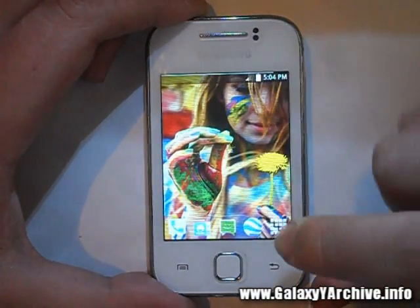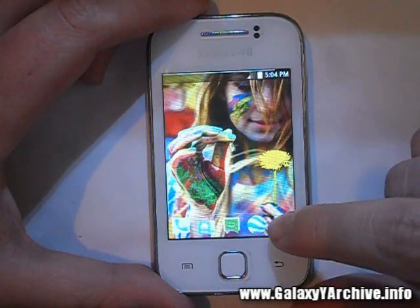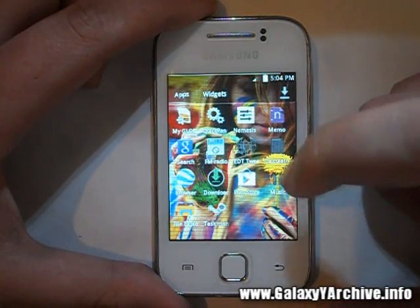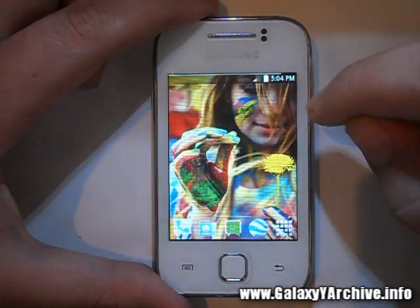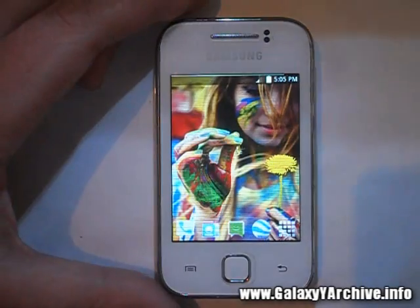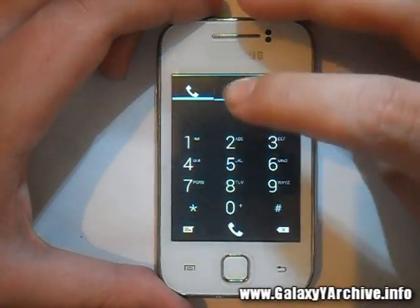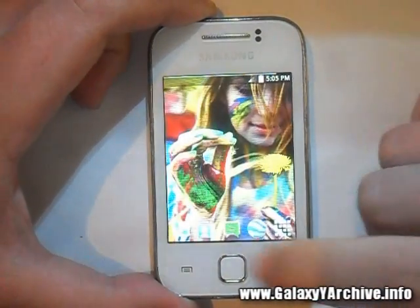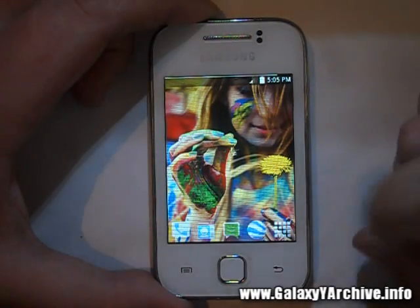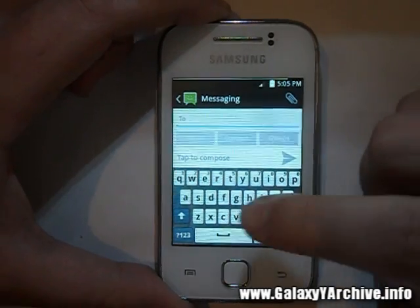These transitions remind me of the Minimalist S3 launcher which we checked a while ago. At the bottom we have the phone, contacts, messaging, browser, and the app drawer. This definitely looks like the Minimalist S3 launcher, a bit modified. Let's have a quick look at the theming — the dialer has a holo look. Let's look at the contacts style, and the messaging app.